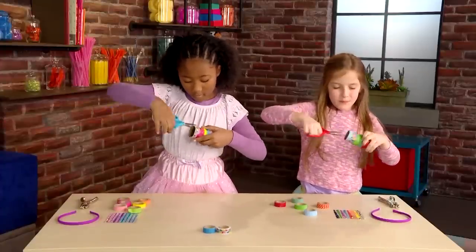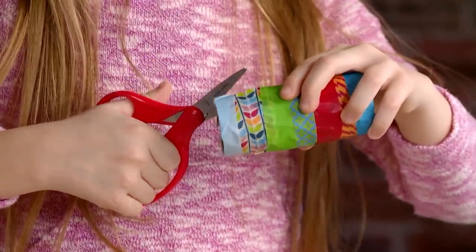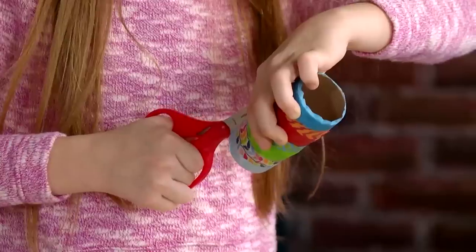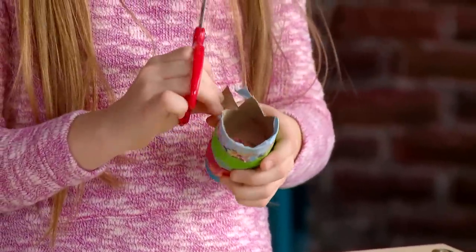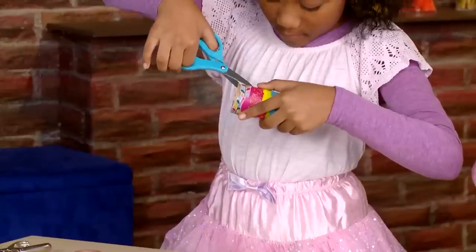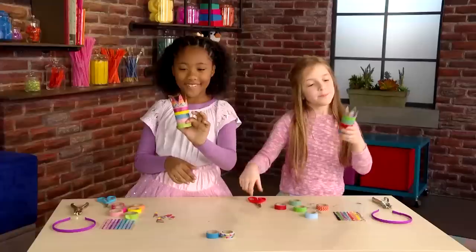Cut out triangles to make your crown have points. Make sure your parents know you're using scissors. Pretty.